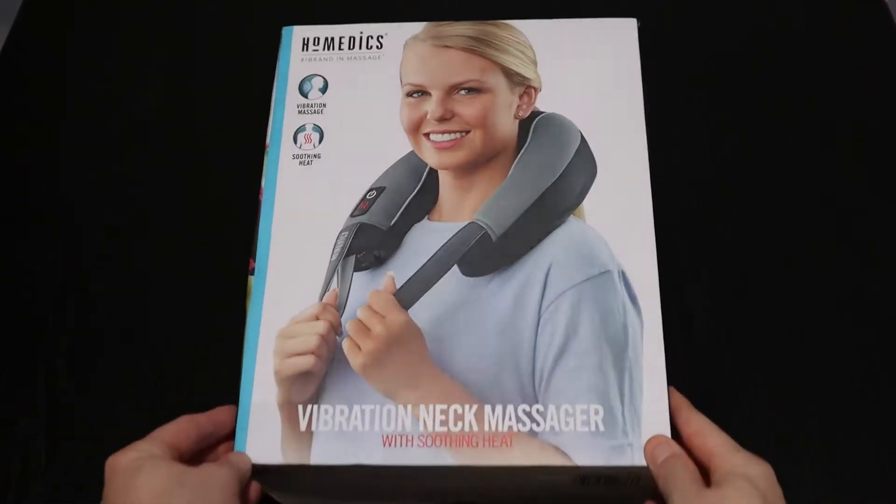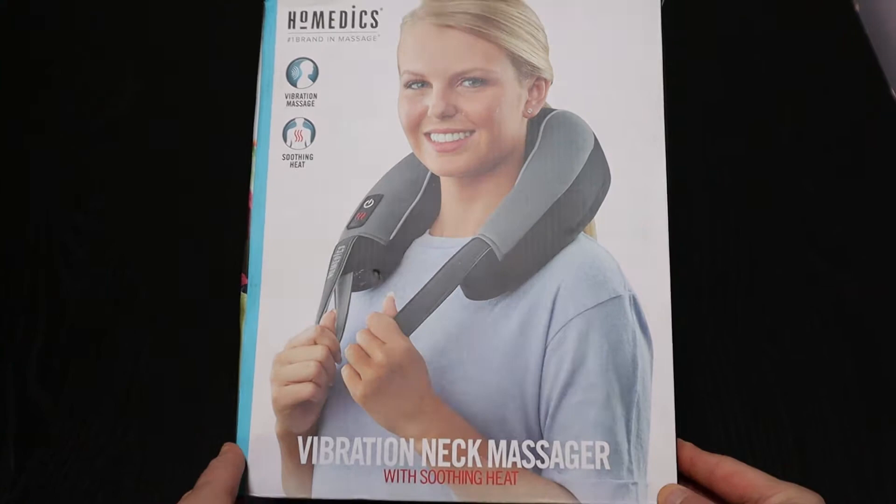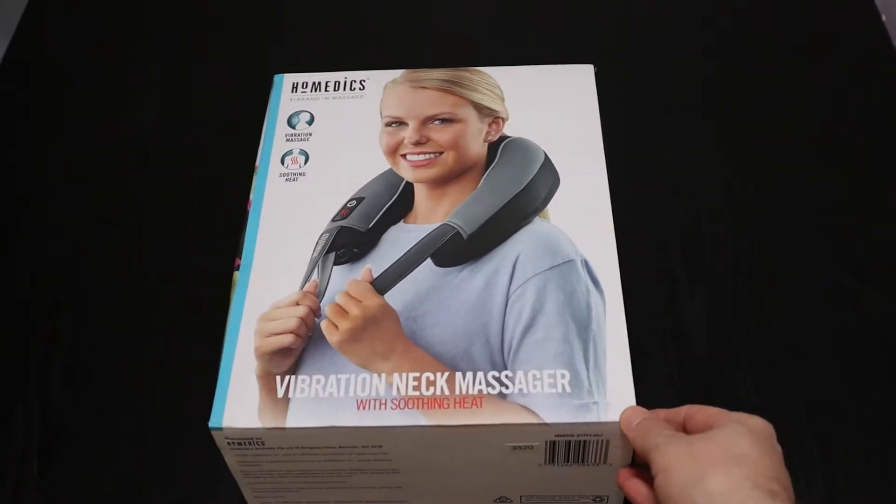According to the box, Homedics are the number one brand for massage — if you say so, it must be true. This massager works by using vibrations to massage your neck. It also has a heat feature.